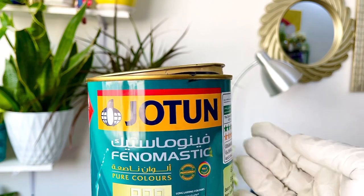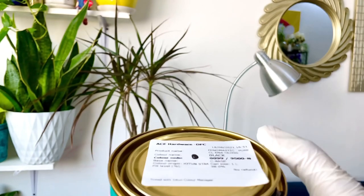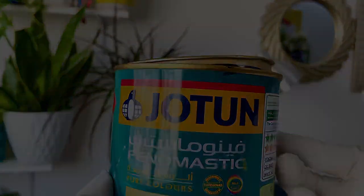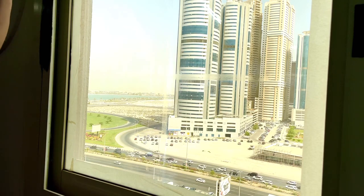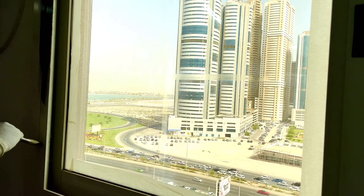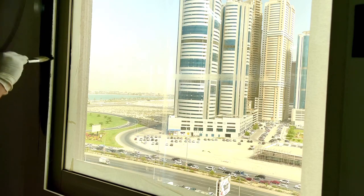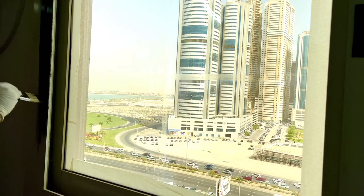I have gloves on — it is clean. This is oil-based paint. This is from Ace Hardware in Dubai. There are a lot of variations throughout the lighting. We are making a video on the window side — this is the light, it is bright.